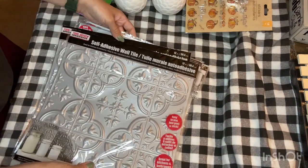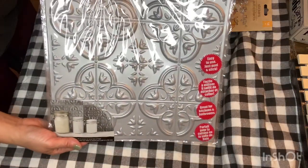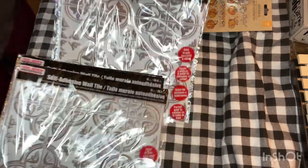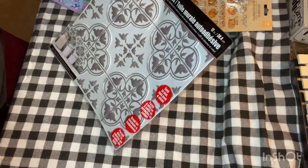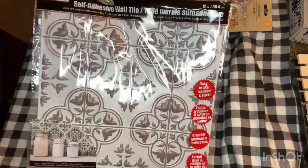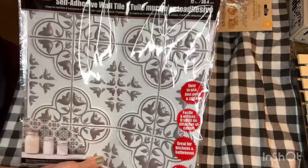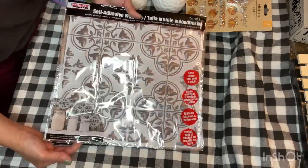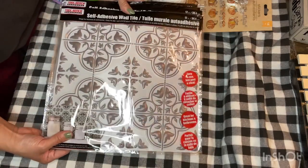I also found some self-adhesive wall tiles — the ones that look like ceiling tiles or tin ceiling tiles from old antique homes. I grabbed four: three in this silver color, and one with a white background with brown leaves that was really pretty. I wouldn't be using these for my wall because nothing sticks on my walls since they're textured — I've tried other Dollar Tree wall tiles and they don't stay. These are purchased exclusively for DIYing with, and they might be in a future video.